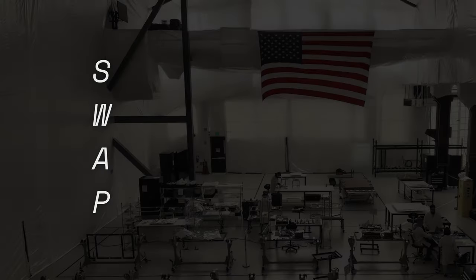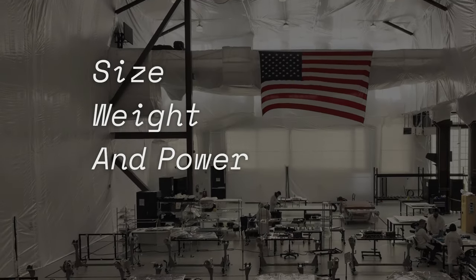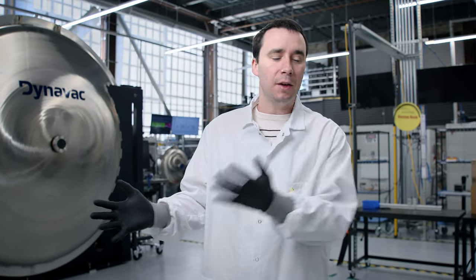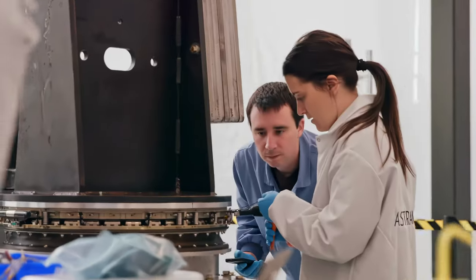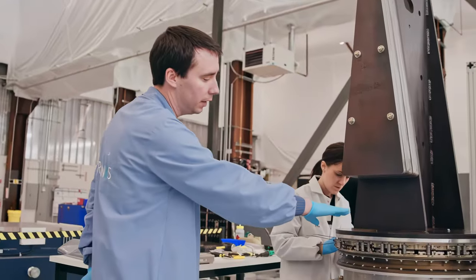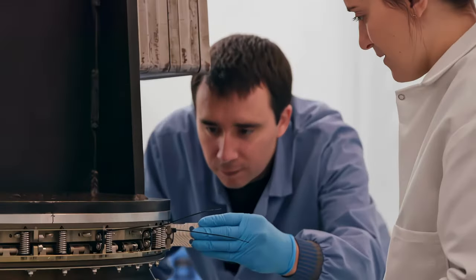One of the key acronyms we use is SWAP, which stands for size, weight, and power — but cost is on there as well. You can't have one system take all of the mass and leave nothing else able to fit, or consume all the volume, all the power, or cost too much. All those come into budgets that we start building early, so we can portion those out to the different systems as we build the whole satellite.